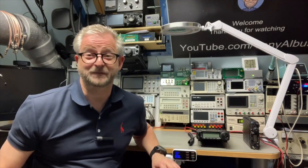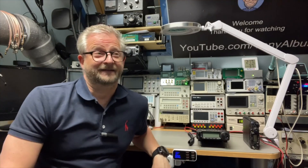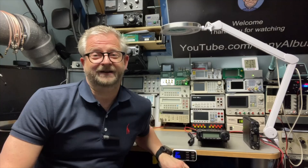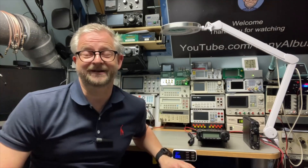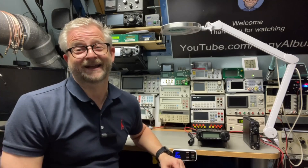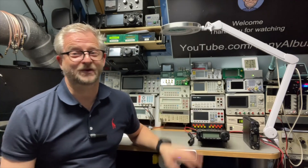Then I got a little too used to the spectrum scope in the FTDX10, and I said okay, if I can find a good deal and do a nice trade, maybe I'll go for a 991. I actually found a 991A because the scope is more real-time there.